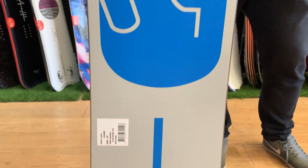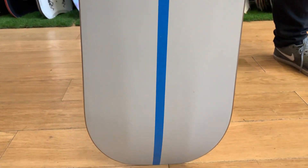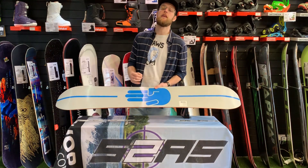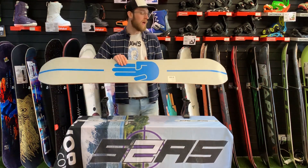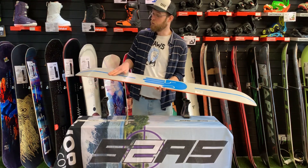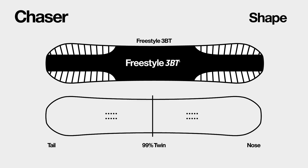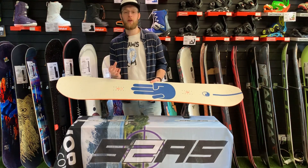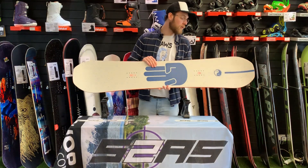The Chaser utilizes Battalion's triple base technology, and what makes this board really friendly and amazingly versatile is their three-dimensional profiling on the nose and tail of the board. You've got that flat center base for stability, then flat side uplifted side bases that just allow for less edge catch, more floating in powder, and easier progression.